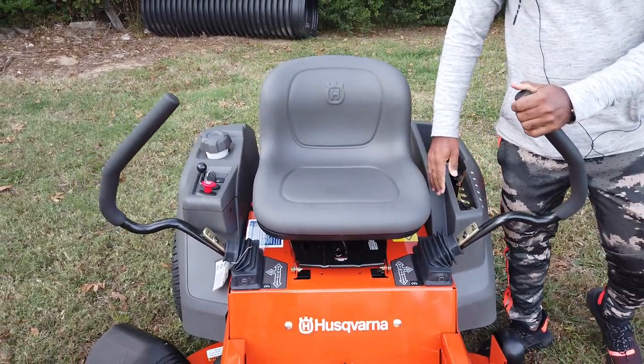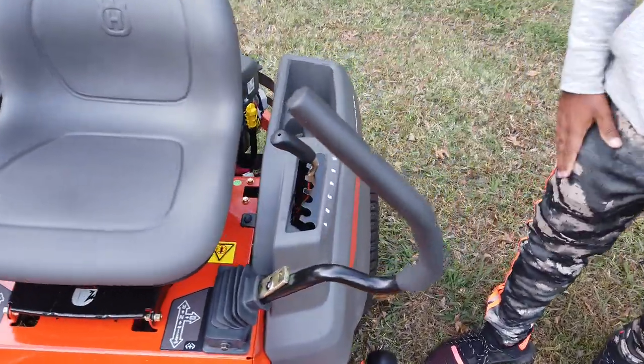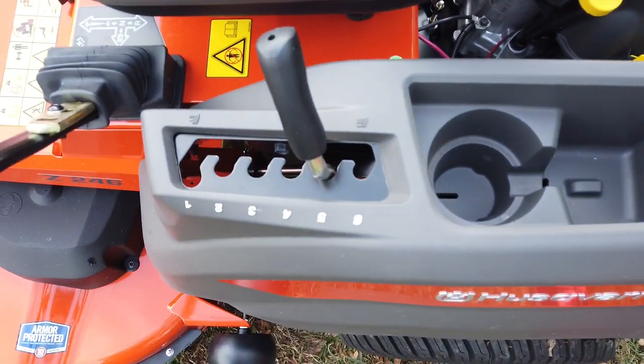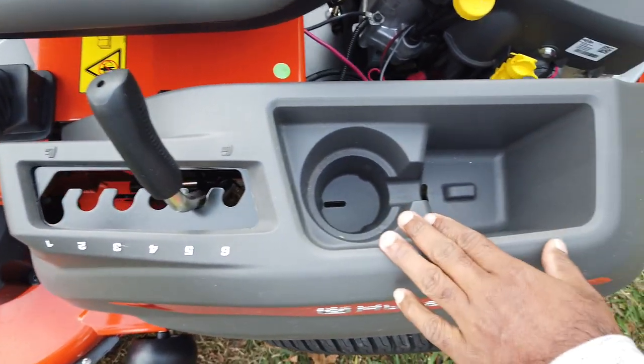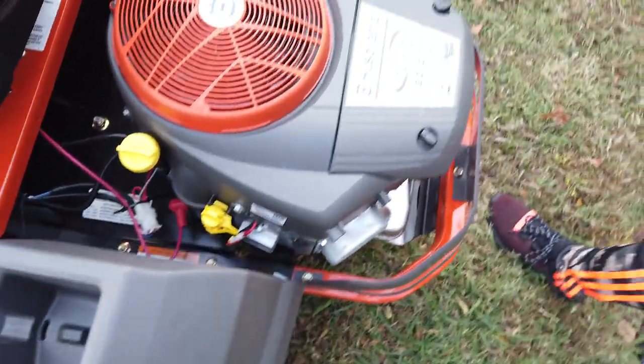Here on the left-hand side you have your cutting height adjustment, which goes from one inch to four inches. It also comes with a standard cup holder. Again, this is a 20 horsepower Briggs and Stratton engine.